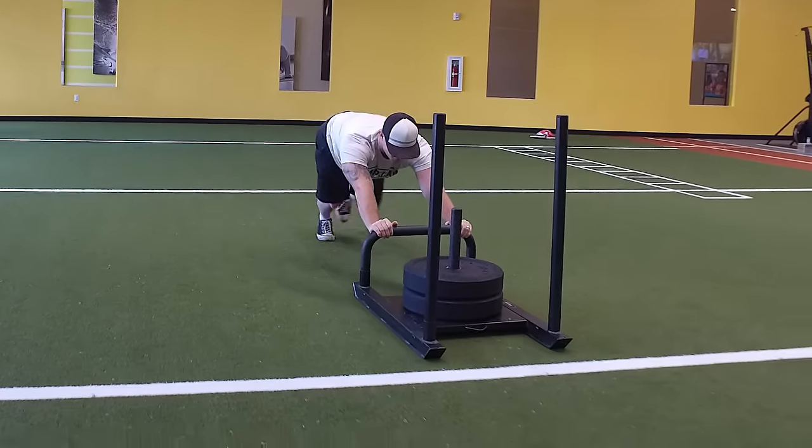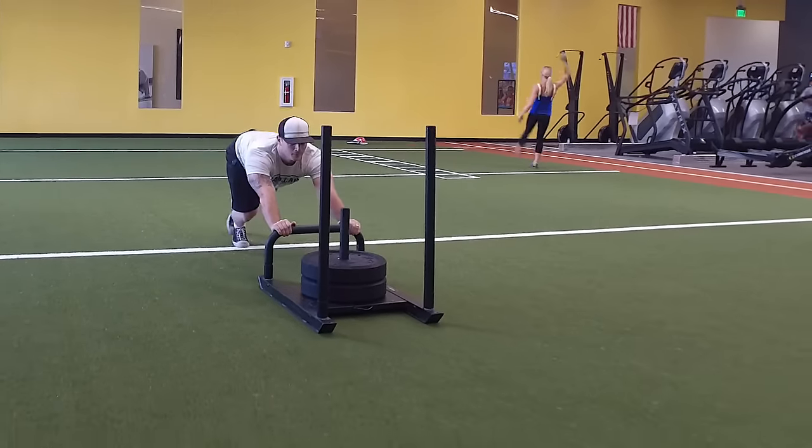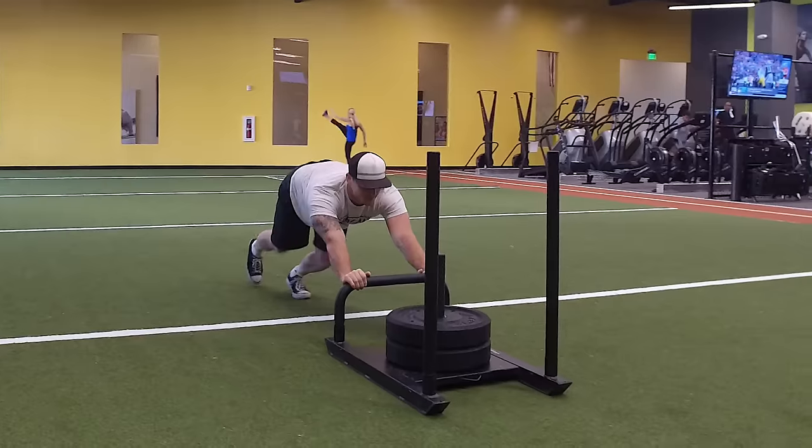Here's the cool thing: you don't get the negative portion of a rep like you would when you're lowering something with heavy weight. So this is a great way to add volume and not necessarily add tons of damage, because the negative portion of reps tends to damage muscles.